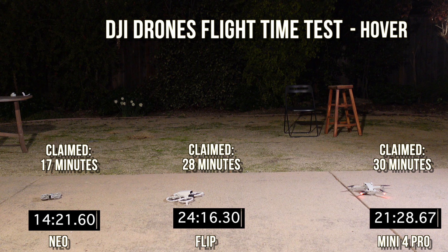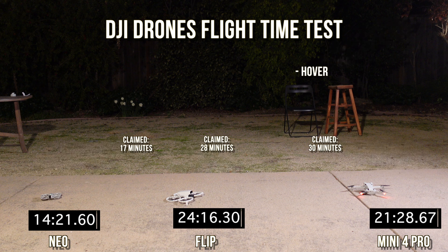The Mini 4 Pro has the option of a bigger battery with a claimed time of 39 minutes — the other two drones do not have any battery options, so advantage Mini 4 Pro. I did check the battery level of the Mini 4 Pro at landing and it was zero — nothing left. Hope you found this useful. This is really all about the Flip, but with a basis of comparison against the other drones and against their own claims. Subscribe — we'll have a lot more content on this.